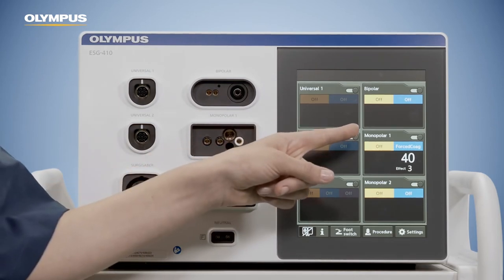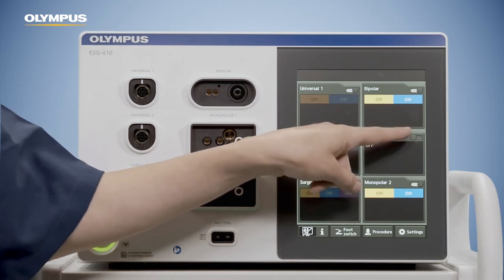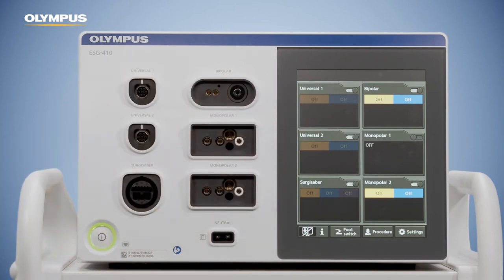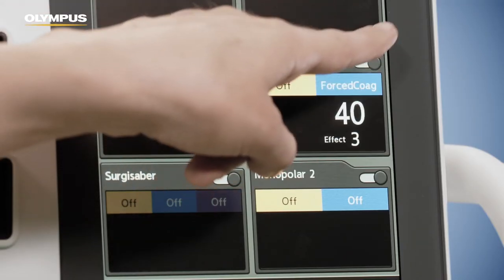If an output socket is not needed, you can switch it off by tapping the toggle key. If you switch it off, unintended activation from this socket is prevented and you may have a better overview. The socket pane is now darkened because it is switched off.